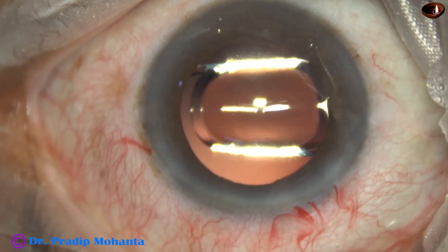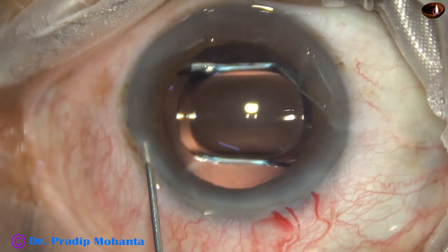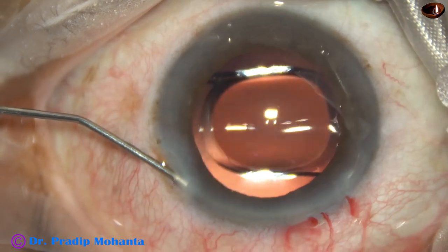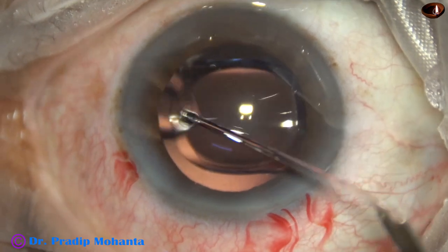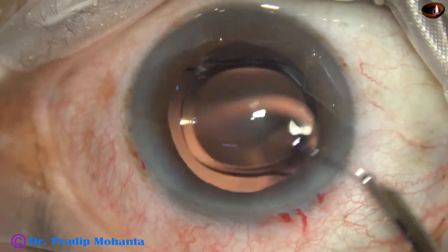This is moxifloxacin. The side port is closed by stromal hydration. The stroma is hydrated by BSS, and then a final lavage of the anterior chamber.